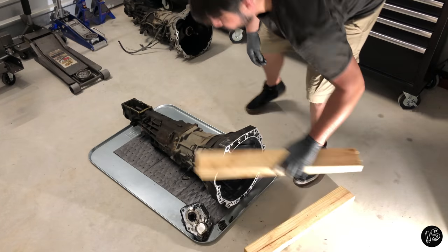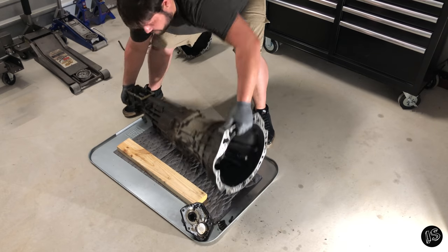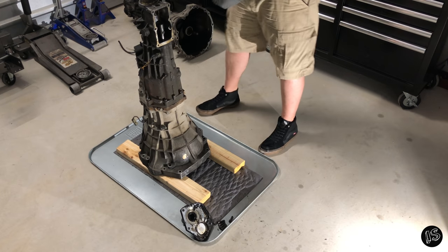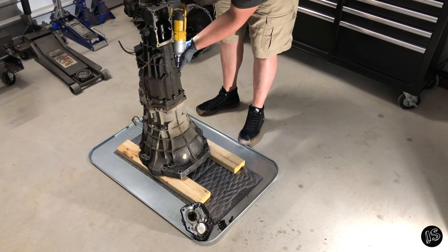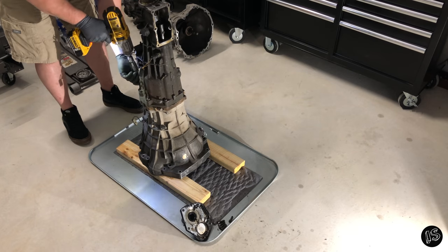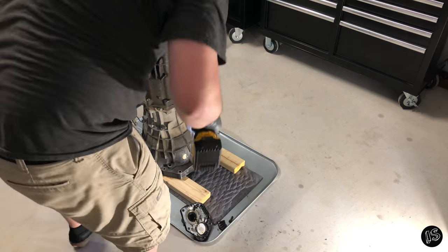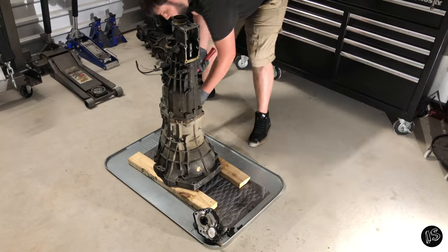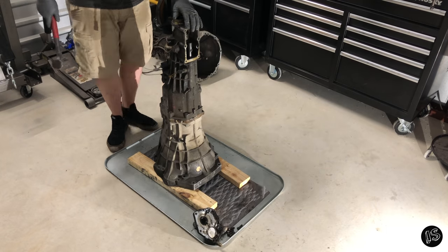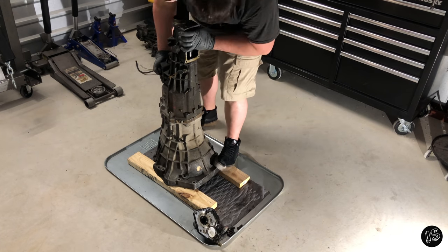Since the input shaft sticks out just a little beyond the bell housing, I use two pieces of wood to offset that distance. The case bolts are also 12mm. Try to only hit the area on the sandwich plate that sticks out beyond the actual case halves themselves — use those points with a little bit of extra steel to actually hammer on.